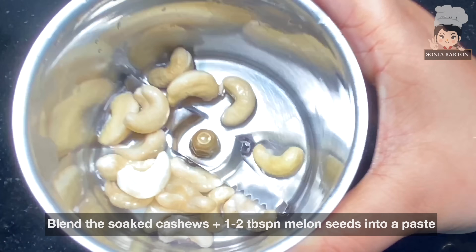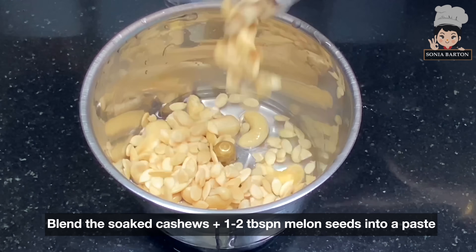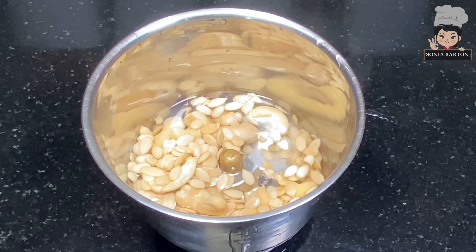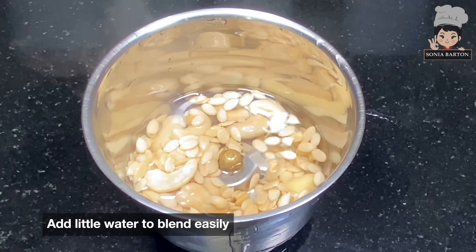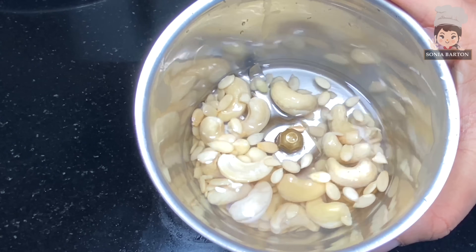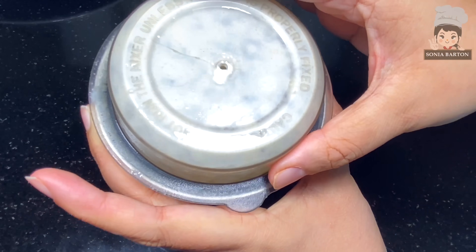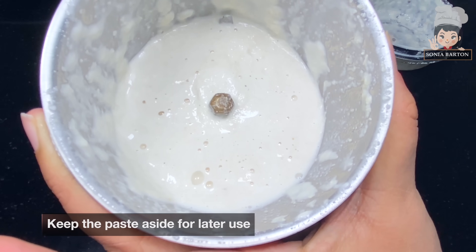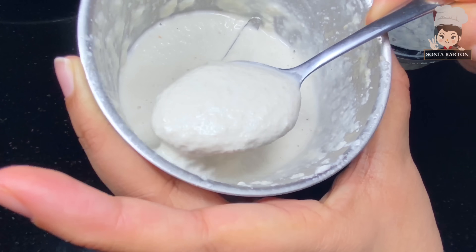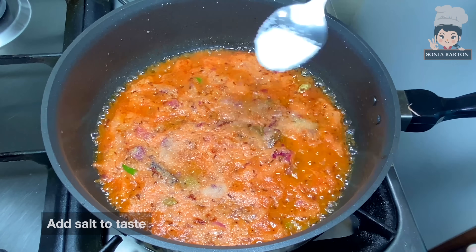We put the kaju in a blender jar with a little water and blend it into a smooth paste. This is our paste — you can see the consistency. We keep a little water and put it aside.